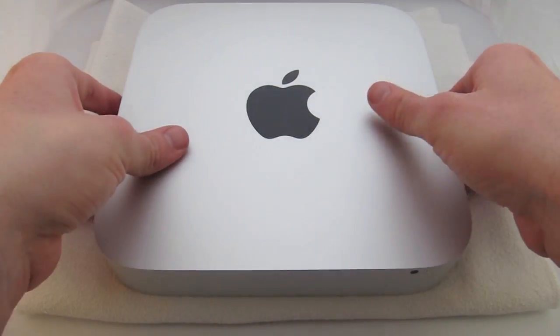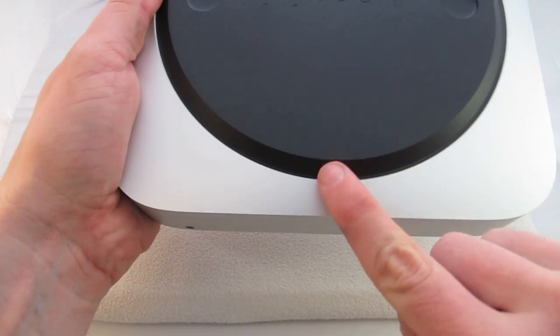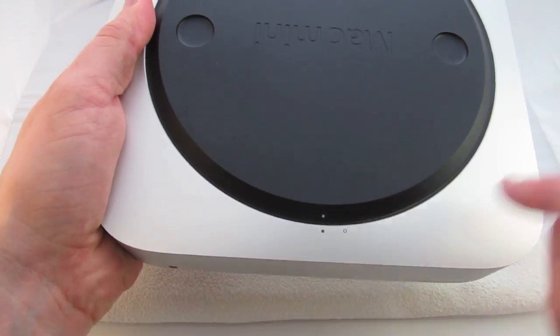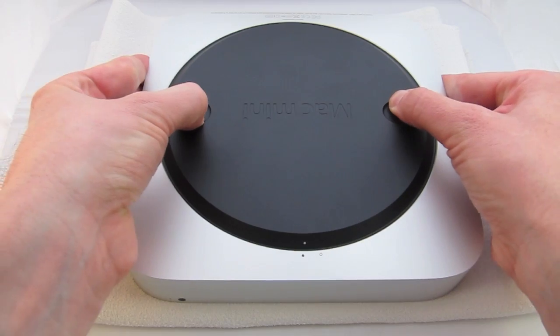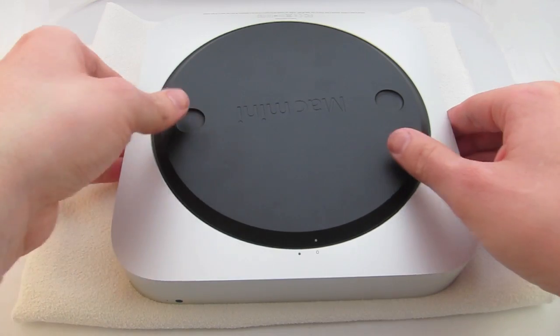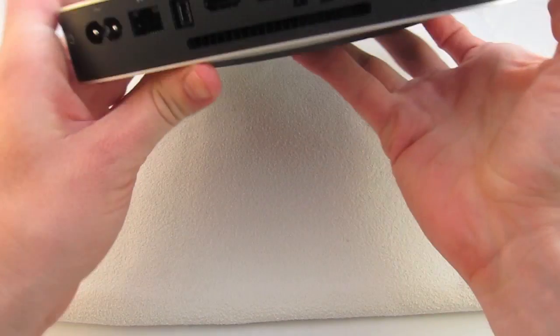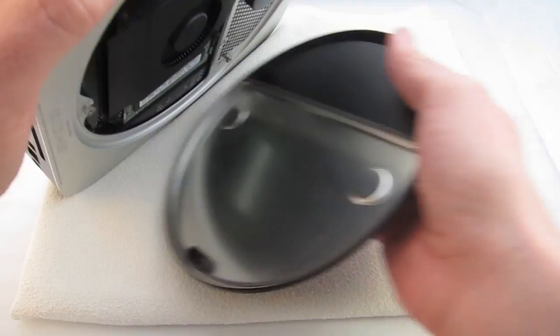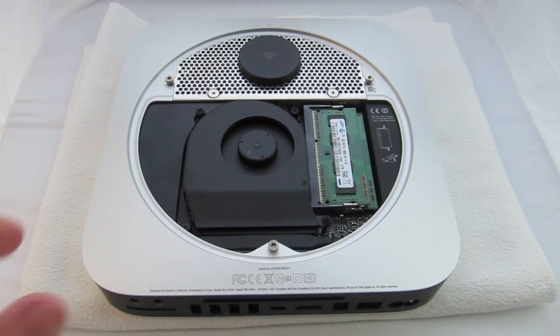The first step is to remove the bottom cover. You can see there are two dots — we're going to slide the cover from the solid dot to the hollow dot. Turn that, flip it over, and it just pops right off. Here's our first look inside the Mac mini.